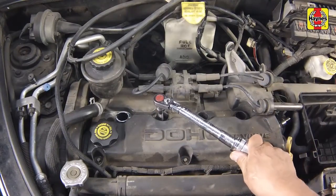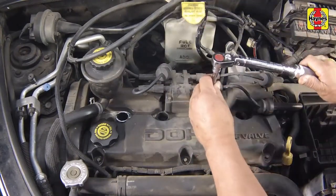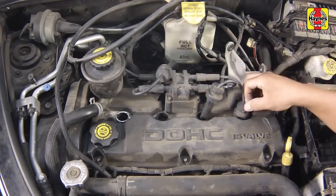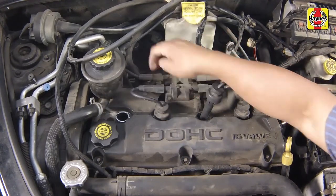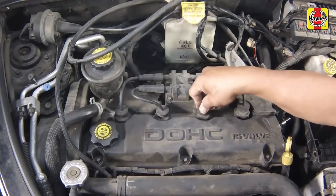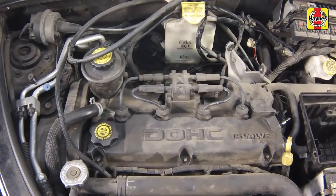Tighten the spark plugs to the specified torque setting. Attach the plug wires to the new spark plugs, again using a twisting motion on the boots until they are firmly seated on the ends of the plugs. Be sure not to mix up the plug wires.